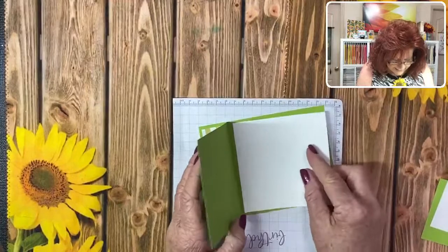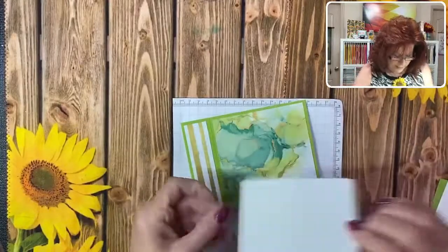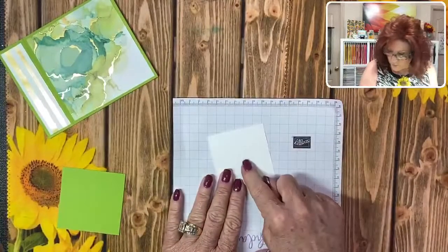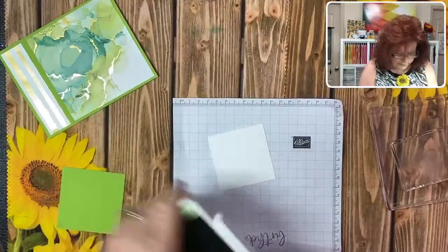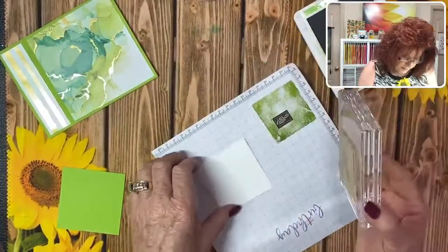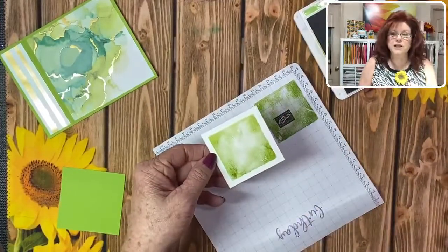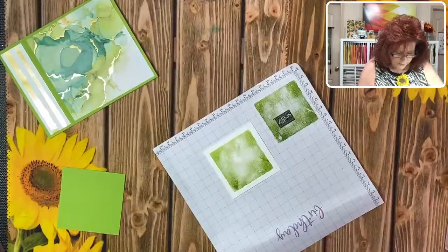We can go ahead and get this glued down on the inside because you always want to do something when you have colored cardstock - you won't be able to see your sentiments. Now we're going to get out our square from the stamp set and use our granny apple green. We'll very lightly push on it because we don't want it very dark. Just line it up right in the middle - look at that, isn't that pretty? It's not a solid color, and it's supposed to be that way. We'll go ahead and close that.